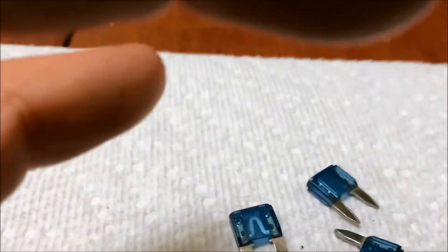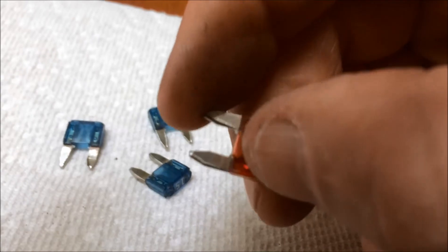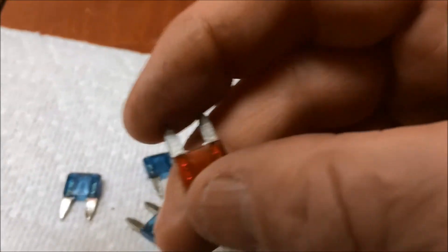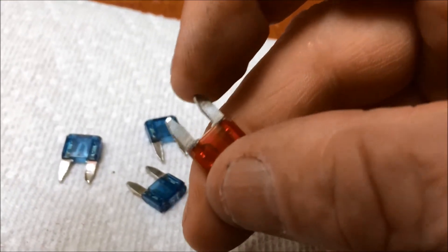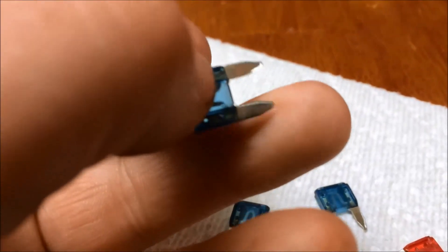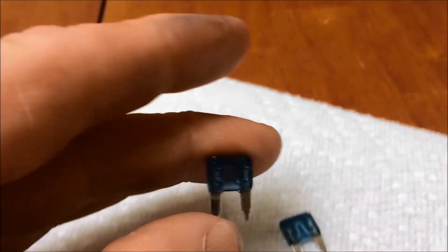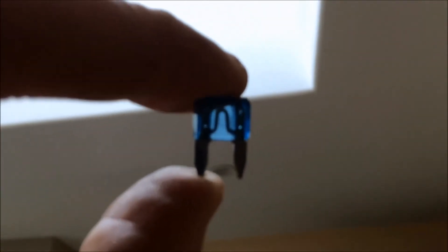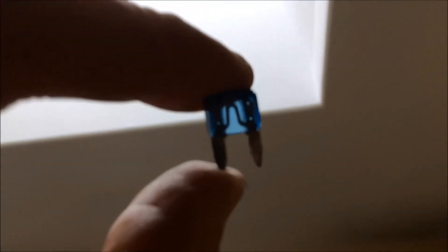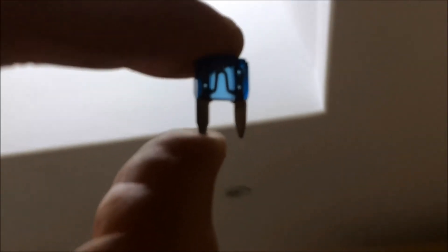If you actually take these and move the prongs, you can see they move too much — there's too much play in them. Some are worse than others. One of the blue ones on my car was really bad. If you look through the camera, the prongs come down in a squiggly line in the center of the fuse. If you put it up in the light, you can see the little squiggly wire attached to the two legs. If this jiggles around too much, it could actually break free from the leg of the fuse.